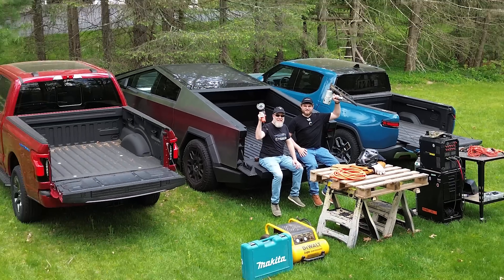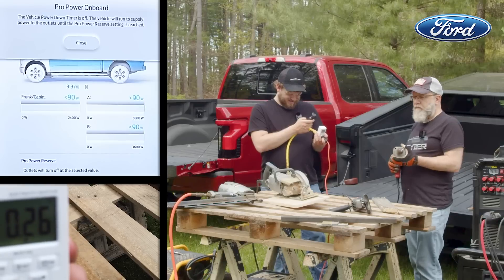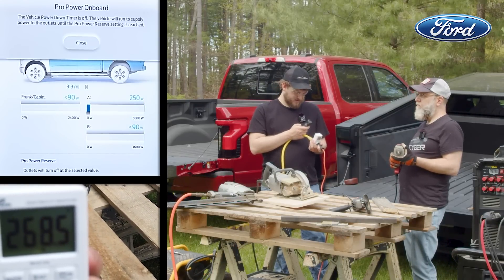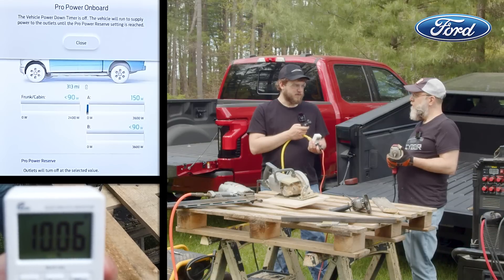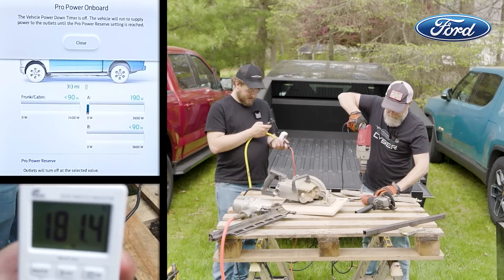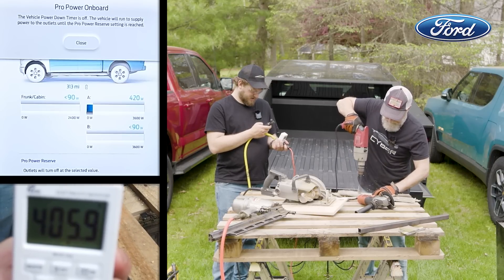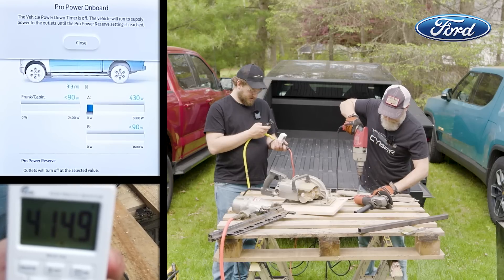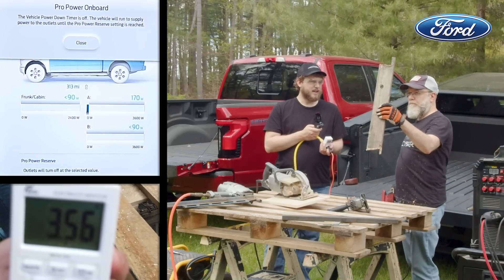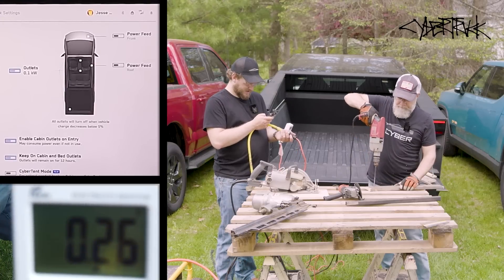Let's start testing and see what they can do. First up, we'll go through an easy round — a simple drill. Starting with the Ford under no load, the drill seems to be drawing about 400 watts while making a hole. Easy peasy for the Ford, and for the Cybertruck as well.